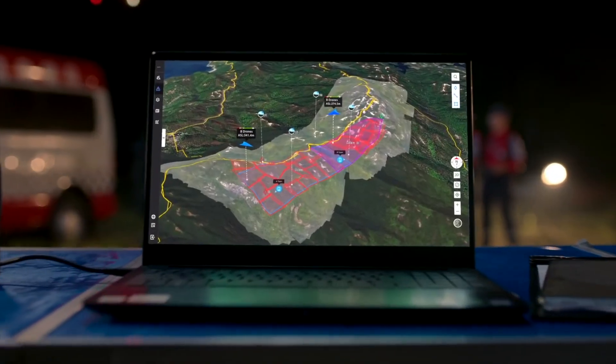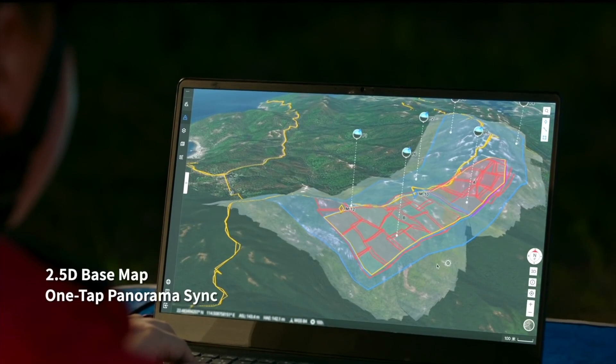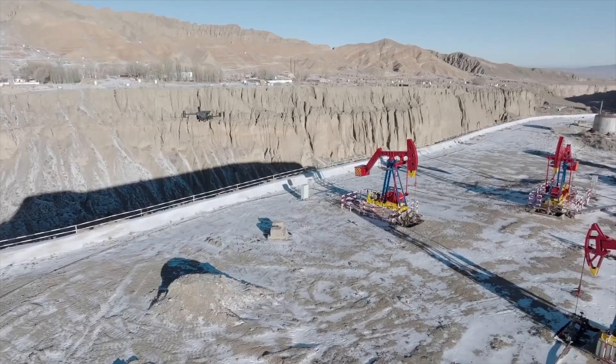Now let's talk about DJI Flight Hub 2, their brand new flight operations software. It's an all-in-one cloud-rich feature platform that allows you to collaborate with people in the field — really made for first responders, police, firefighters, and teams assessing situations quickly. They can see live data streamed from multiple drones on their phones. It also integrates control of the DJI Dock, and it's a completely overhauled system compared to the original Flight Hub. You can get a free beta today, which also supports the M300.